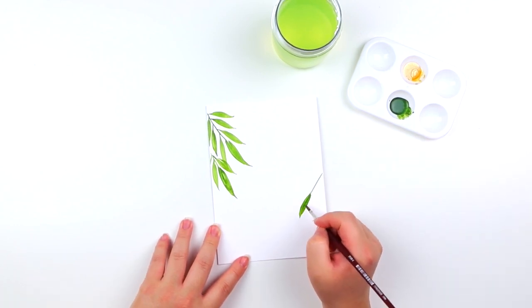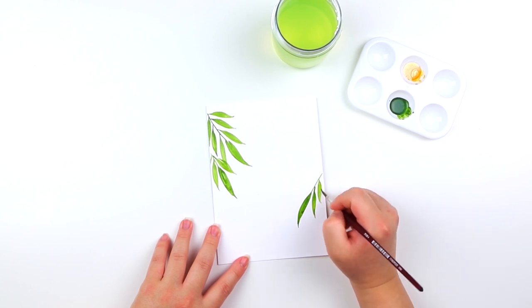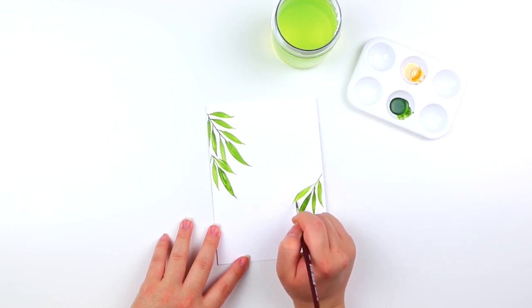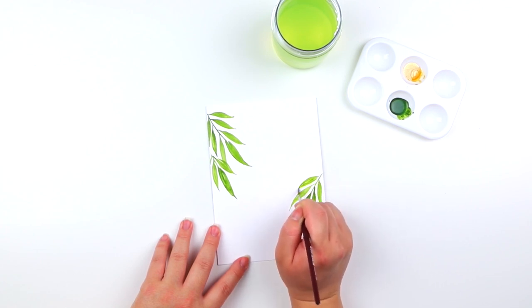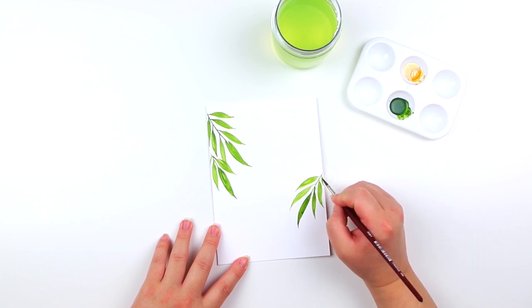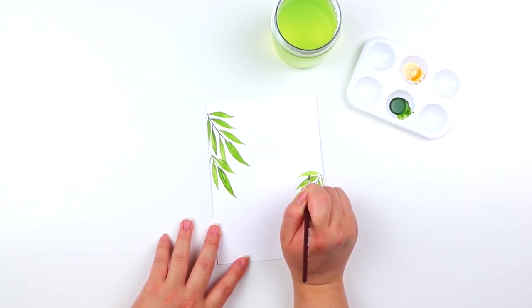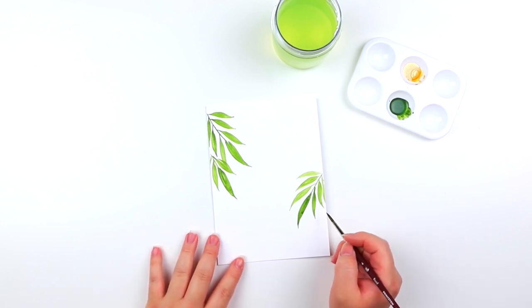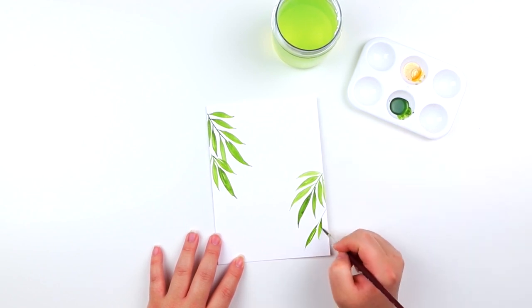Feel free to make the leaves a little bit different — have different strokes, maybe some strokes are going to be longer and some can be smaller. You can also have the leaves go in different directions by just really emphasizing the tip of the leaf itself. A quick tip: to provide some contrast with the leaves, you can have some leaves with more pigment than others — it almost creates an ombre effect.